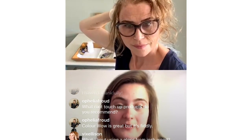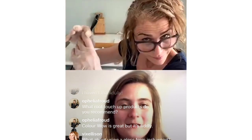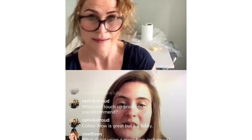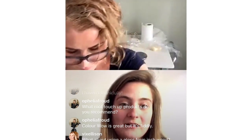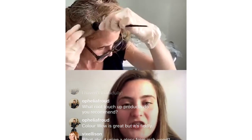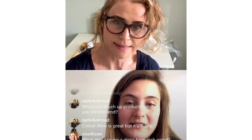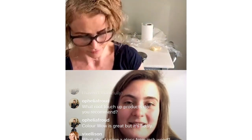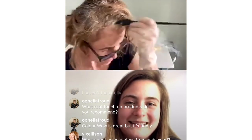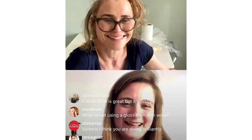If anyone is interested in a colour consultation, Michael Van Clark are offering that — get in contact through their Instagram page or email salon@vanclark.com. Jodie is happy to do a consultation over email and photos, or preferably FaceTime so she can see your hair in different lights. Then they can get a colour pack sent out to you — it arrived really quickly, within a couple of days. If you're not an existing client, factor in 48 hours for the patch test.